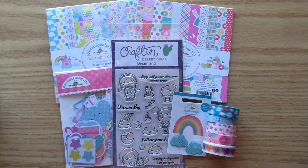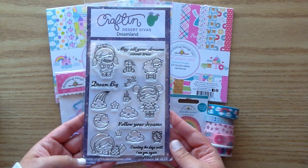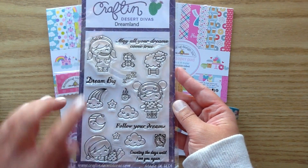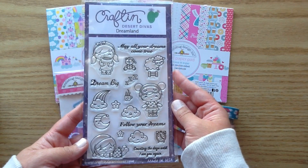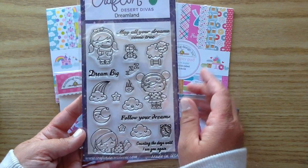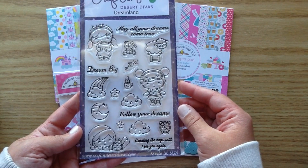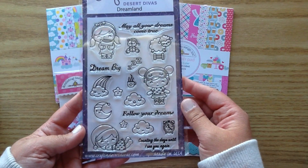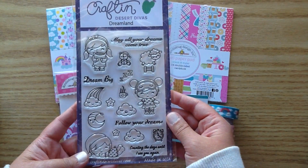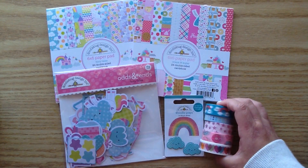First off I'm going to be using this stamp set by Craft and Desert Divas — this is my DT stamp for this month, it's called Dreamland. I just love this stamp so much. You get these little cuties: there's a little girl with a pillow, a little lamb, one with a coffee cup, one with a little mask cover, some little clouds, and more cute characters. I'm going to use this to make some paper clips today. I also pulled in some washi tapes.